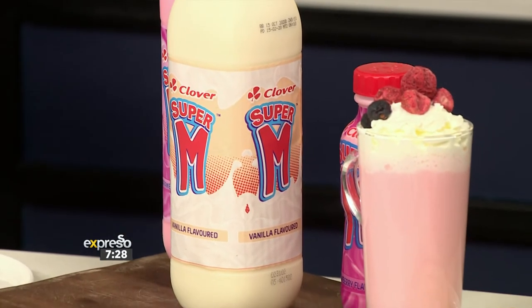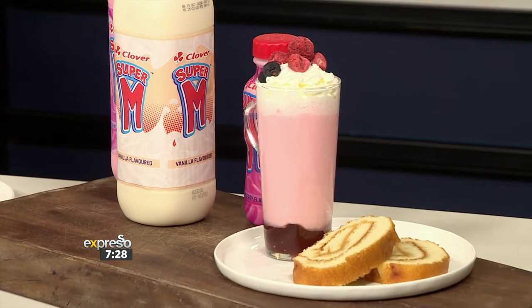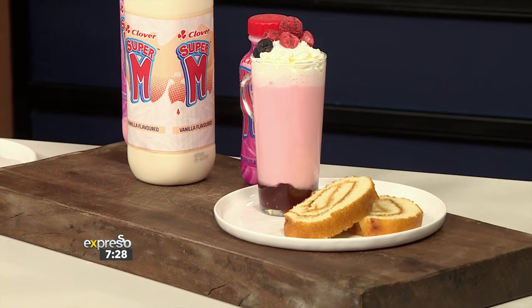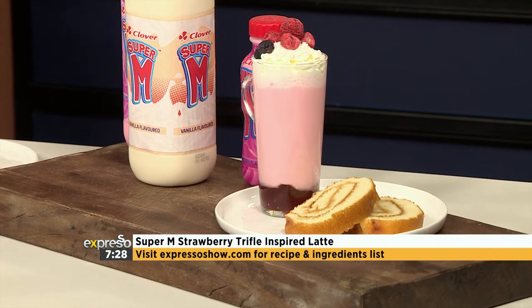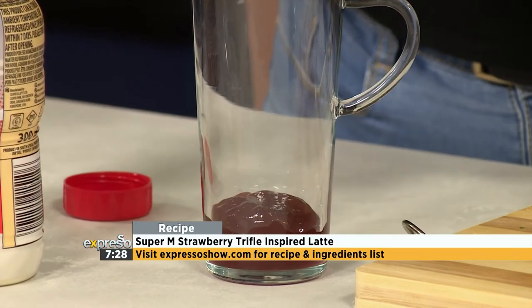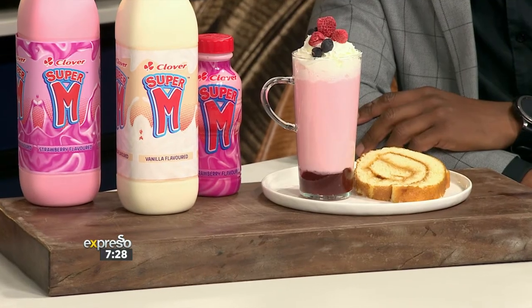Trifle is usually served cold, right? Yes — and now you're flipping the script on it and making it warm. We thought about putting the Swiss roll in there, but decided to serve it alongside the drink instead and have this as a trifle-flavoured drink. So what is trifle without jam? We're going to add some strawberry jam to the base, because as you're sipping it, the heat of the Super M is going to infuse and melt a little bit of that top layer of jam. Every sip you'll get just a little bit of it — that's the trifle vibe we're going for.